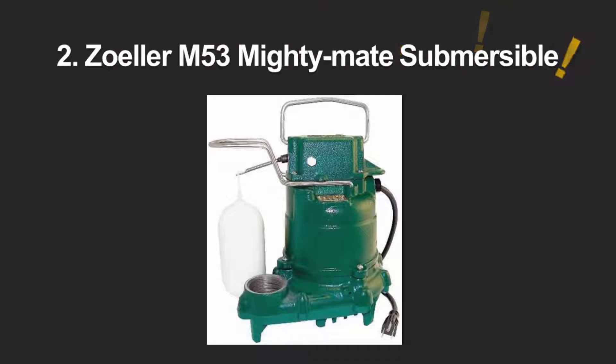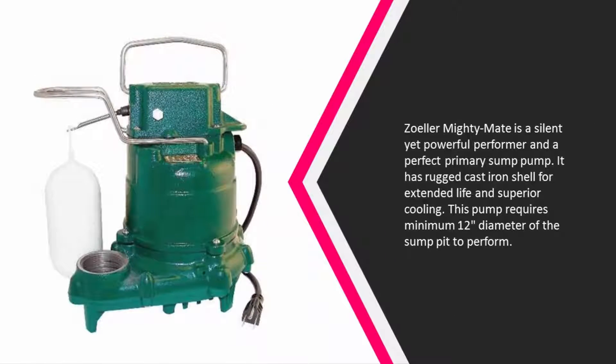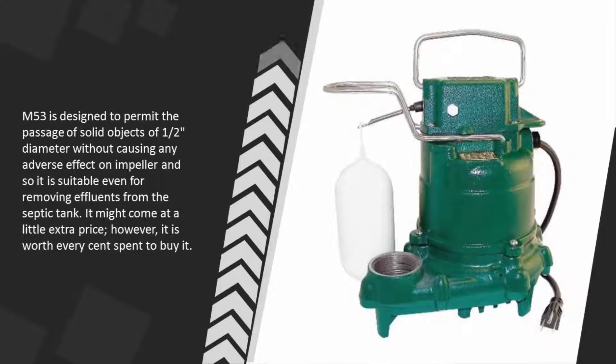At number two, the Zoller Mighty Mate is a silent yet powerful performer and a perfect primary sump pump. It features a rugged cast iron shell for extended life and superior cooling, and requires a minimum 12-inch diameter sump pit. The M53 is designed to permit passage of solid objects up to one-half inch in diameter without adverse effect on the impeller, making it suitable for removing effluents from septic tanks. It may come at a little extra price.